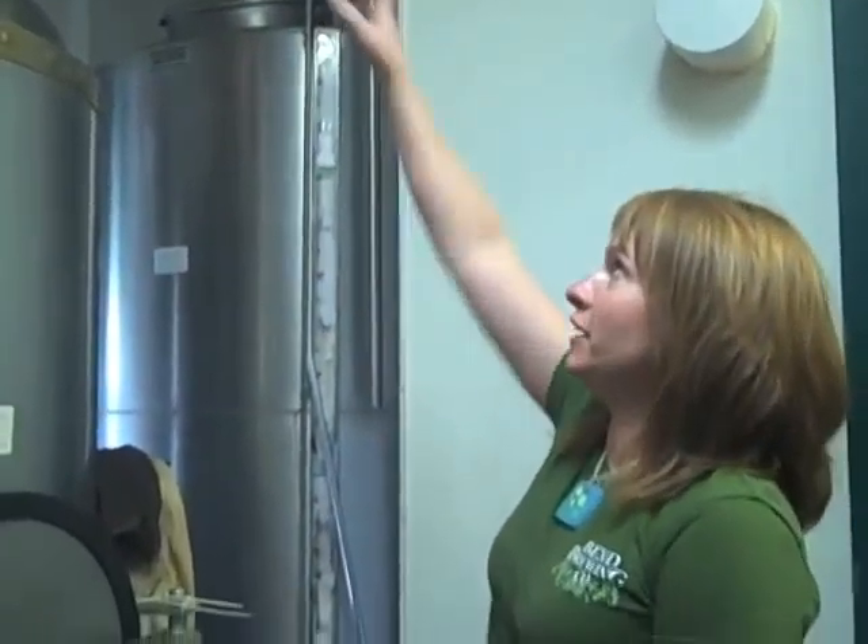This is the brew house. I have a 20,000 pound silo on the roof that has the base malt in it. Right now you can kind of hear that sound — I'm milling it for tomorrow. I'm able to add any specialty malts in there as well. It's vacuumed into a small hopper that's just right above us.